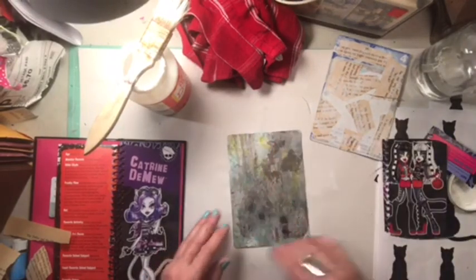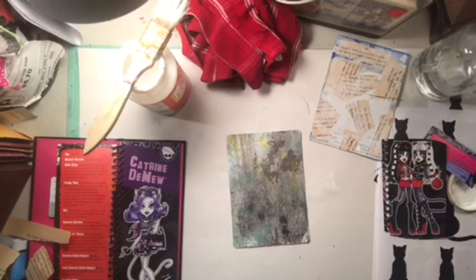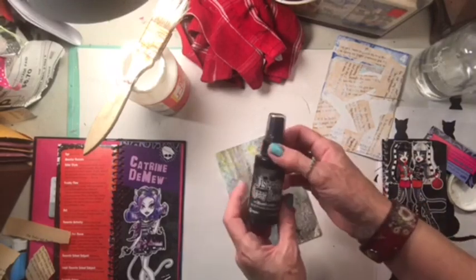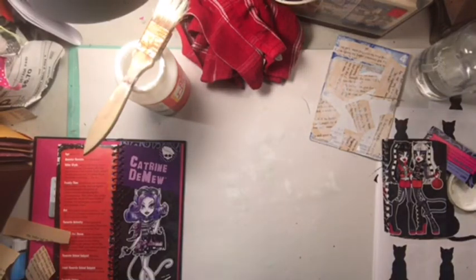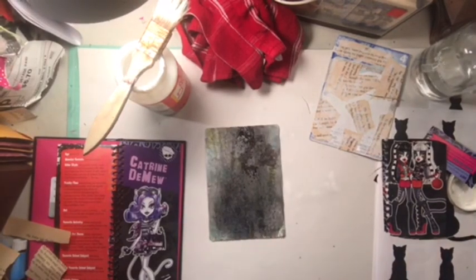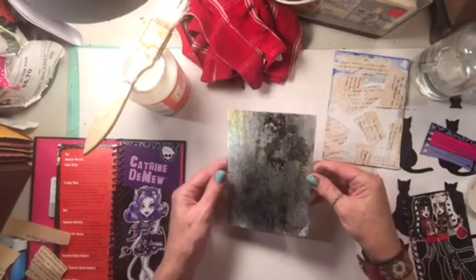Actually, before I do that, I want to spray this with some spray... Where is it? I had it. Right here. I want the black one - I'm going to spray it with this black right here. I'll do it over the sink.